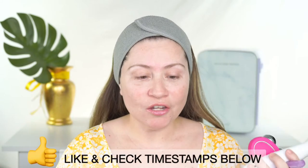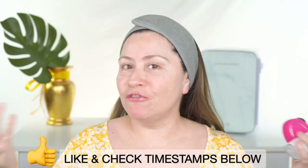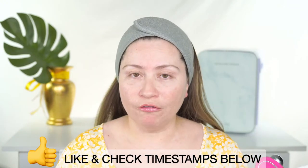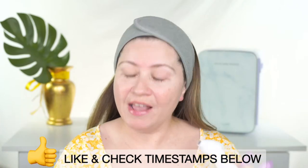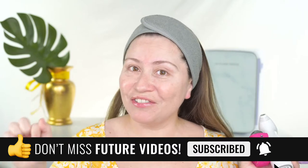Make sure to like this video if it's helpful and check the timestamps below so you can move anywhere in this video — my lives are usually long but there's a lot of great info. If you like my content, subscribe and hit the notification bell. This challenge is all about teaching different techniques on how to lift your eye hoods.